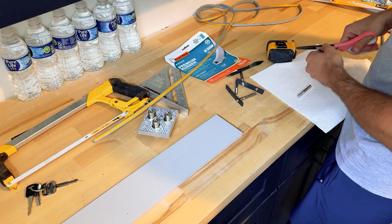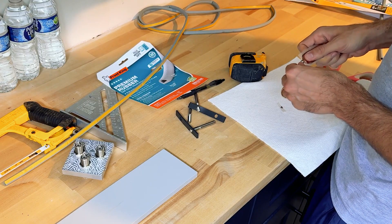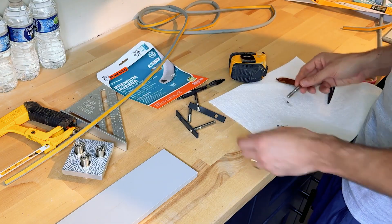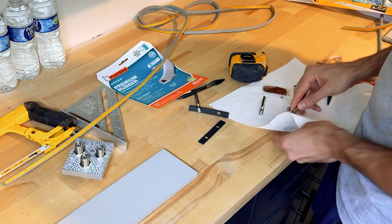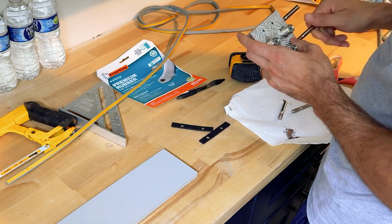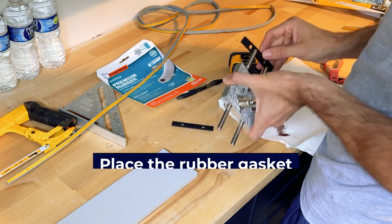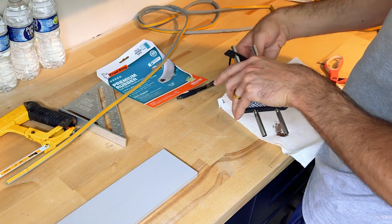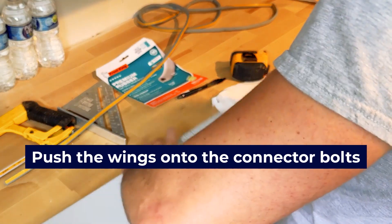Before you connect the connector bolts, be sure to apply the anti-lock solution that comes with the wing kit to the threads on the connector bolts. This solution makes sure the threads don't lock so you can easily disassemble the feed-through unit later if needed. I used a paper towel to cover the bolt with the solution. Then screw the bolts into the holes on the side of the steel center unit. Place the rubber gasket over the connector bolts, which forms an insulation layer between the metal centerpiece and the plastic wings. Finally, push the wings onto the connector bolts firmly and you have the unit fully assembled.